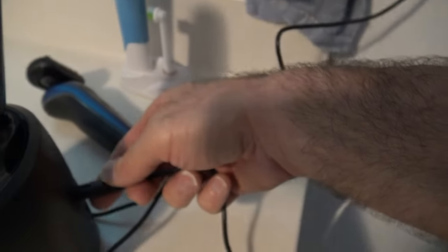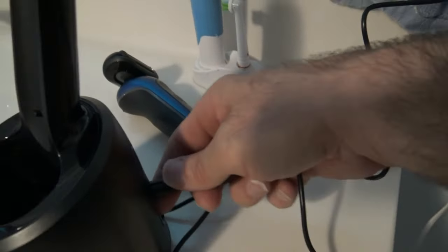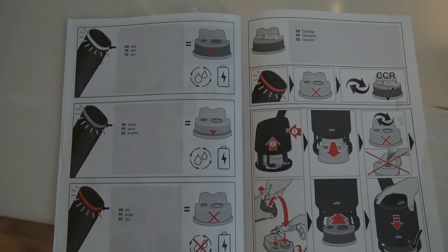I should have waited until my wife got one so that she could hold the camera. Got the plug in. I've plugged it into the back there. Another quick thing with the cleaning station here.